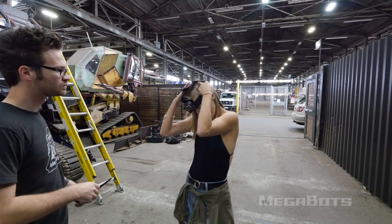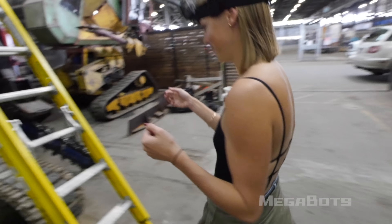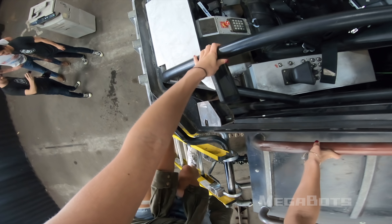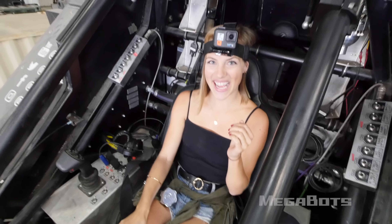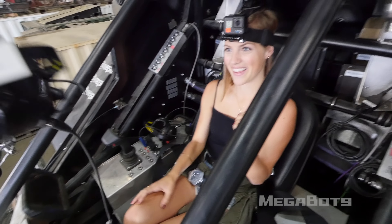Alright, you guys ready? Let's do it! Go up the ladder. Have you done this before? I have not! Alright, so put this guy on.